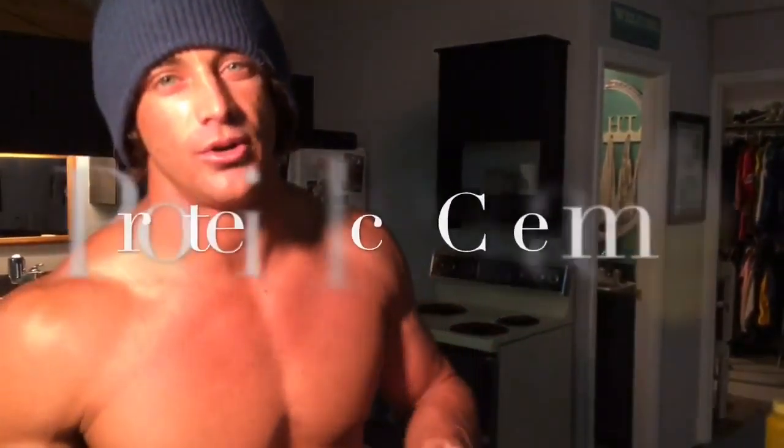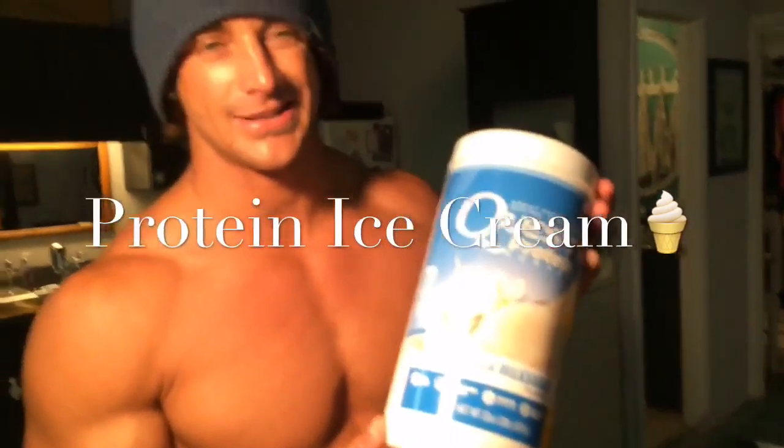Ladies and gentlemen, boys and girls, here we are for the snack of the week, the food of the week, the dessert of the week. But seriously guys, ice cream — who doesn't like it?